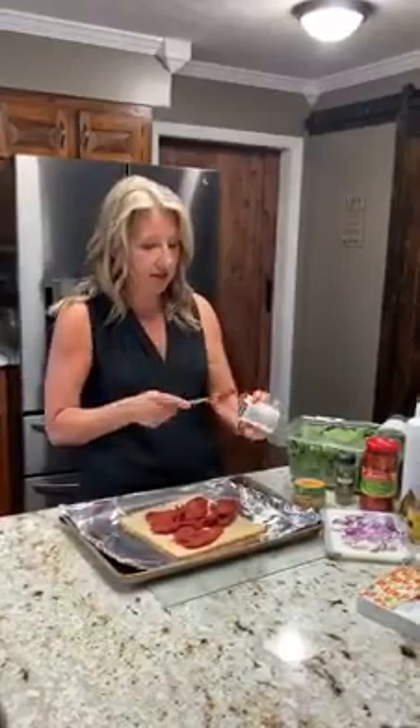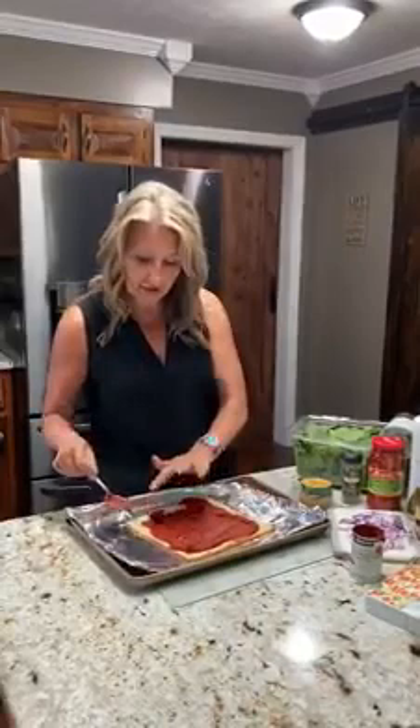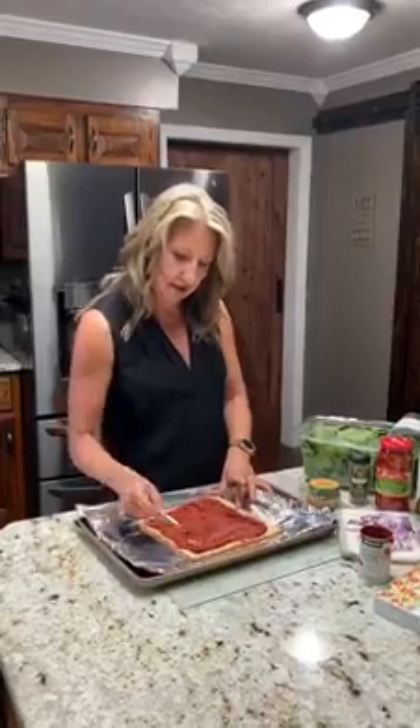I like the tomato paste because it's very rich in flavor and it's really good for holding on your toppings. Take it all out to the edges. If you don't overload the toppings or put on soggy stuff, you can still pick this up just like a piece of pizza and eat it.